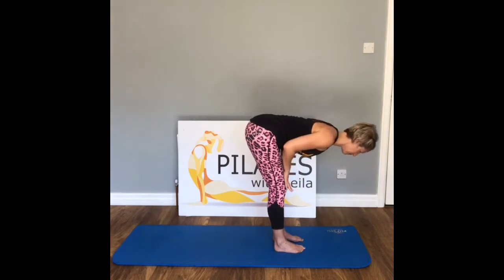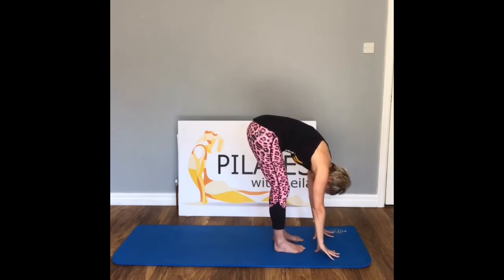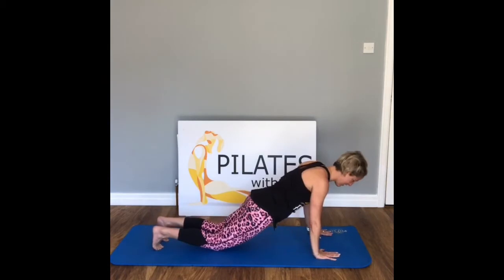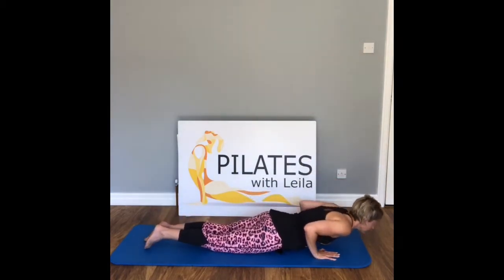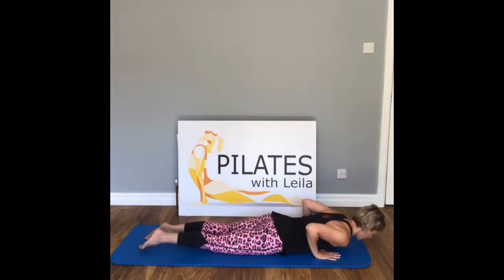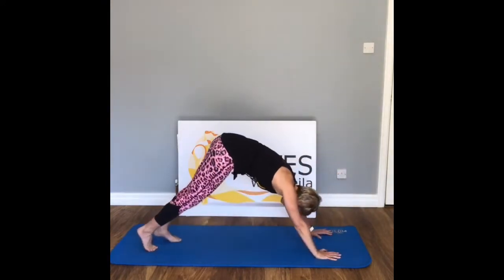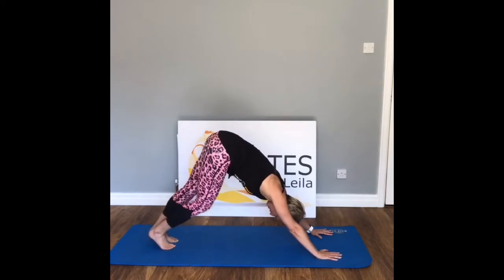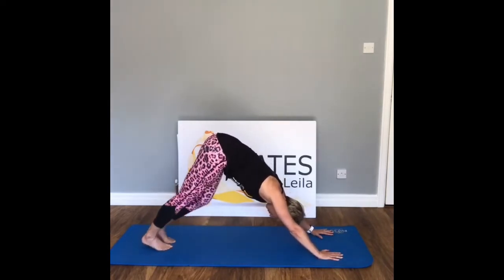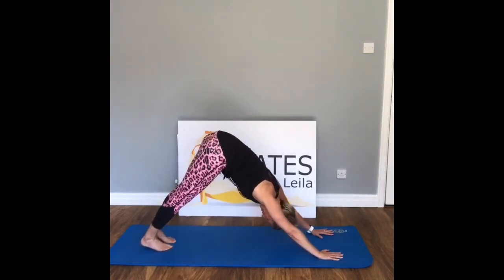Inhale, we come up, exhale, we fold, hands to the floor. From here we take chaturanga — send those legs back. Bring the knees down if you need to, and come all the way down into our half cobra. Hold here, inhale, lower, exhale. Curl those toes underneath, press all the way back into your downward dog. Pedal those heels — hold here, nice and strong and long, crown of the head down.